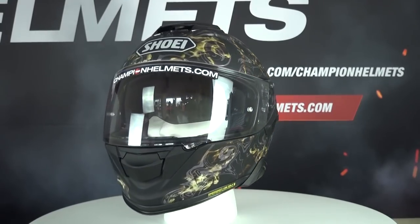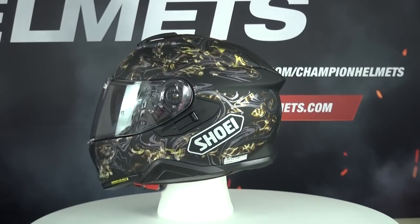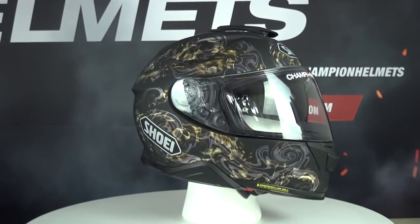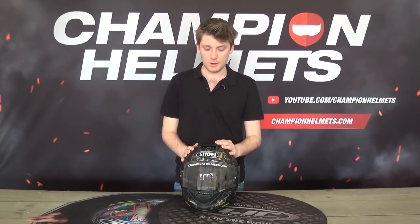So first of all, the shell. The shell is going to be made out of a multi-ply matrix AIM material, which is going to be multiple layers of different materials — layers of organic fiber, then fiberglass and resins and stuff like that. So it's going to be built up, which helps to make a strong and lightweight shell overall, and that's pretty important on a premium level helmet.